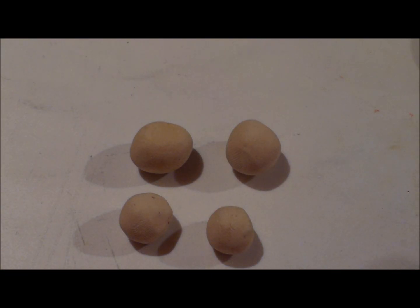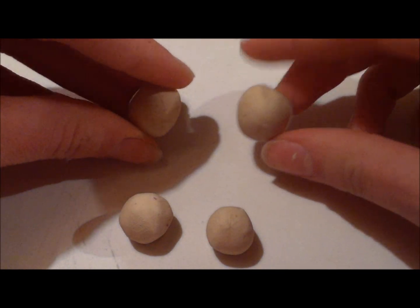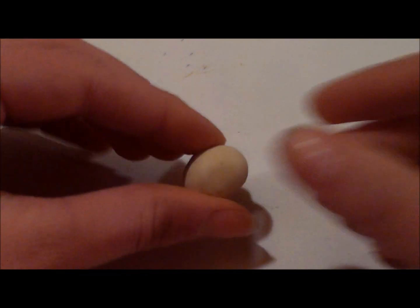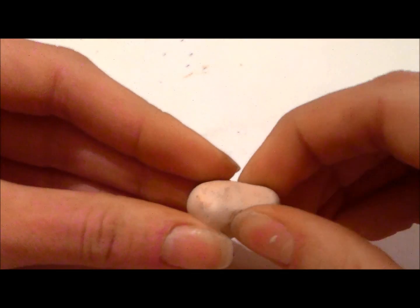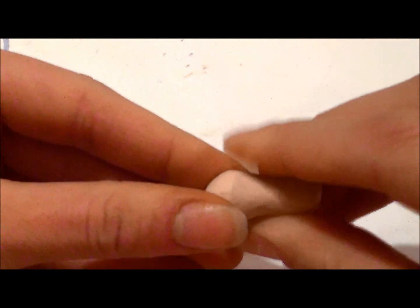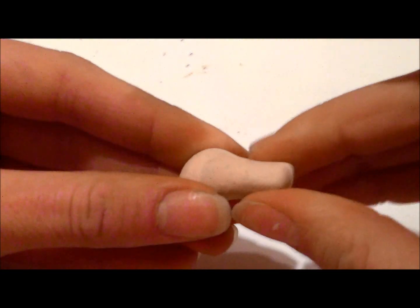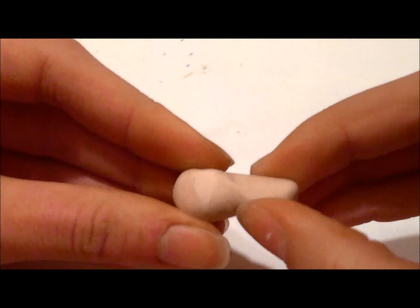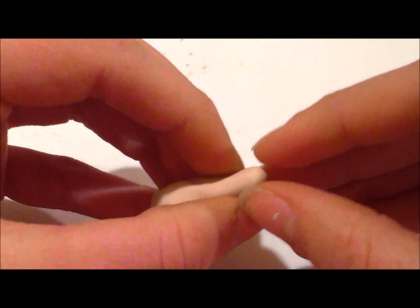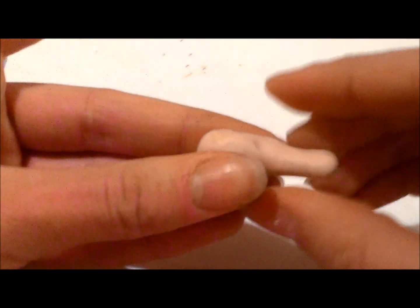Take balls of clay the same color as your turkey — two larger ones for the drumsticks and two smaller ones for the wings. To form the drumstick, start by taking the larger end and slowly pull out a small amount, then keep pulling and roll it between your fingers. Polymer clay is forgiving, so if you don't get it right the first time, just smush it back together and try again. Slightly pull out the smaller part to make the bone. You want to make the middle part skinnier and the end a bit fatter, and just keep adjusting it until you get that perfect drumstick.